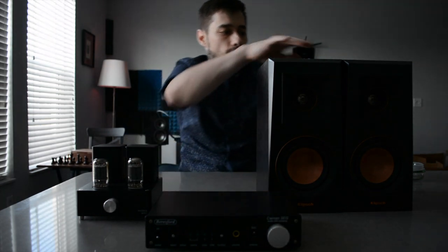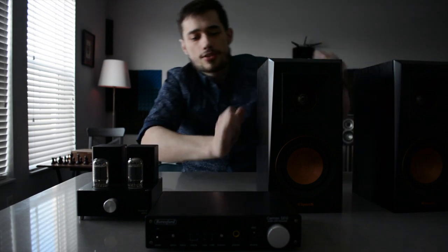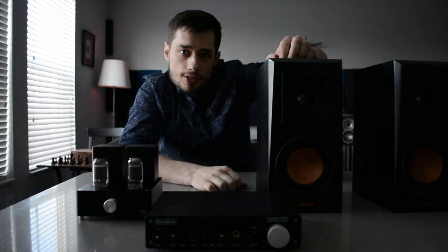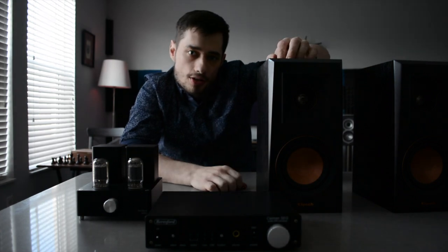I was intrigued by these RP-400Ms. It seems as though the internet is awash in RP-500 and especially RP-600M reviews.